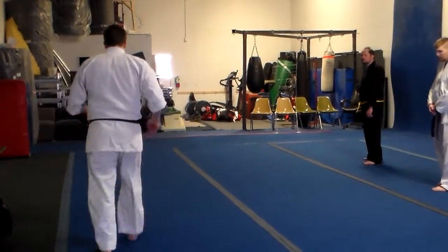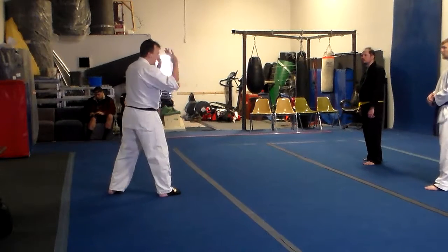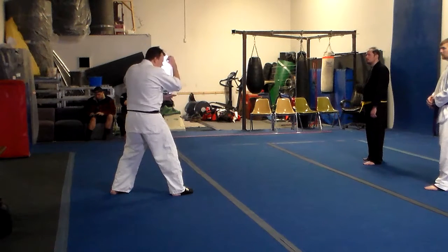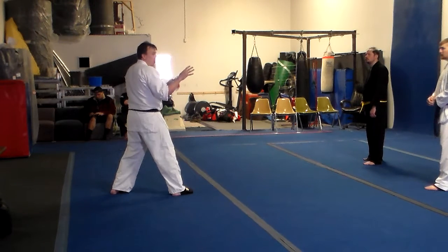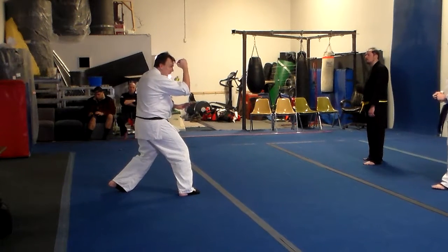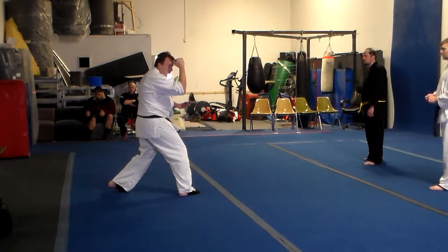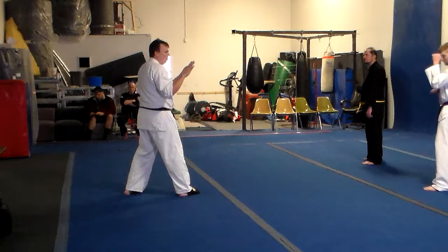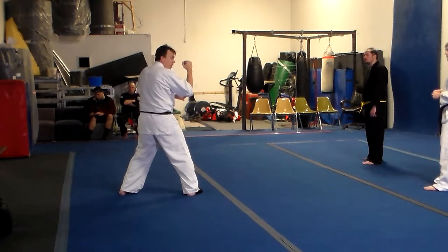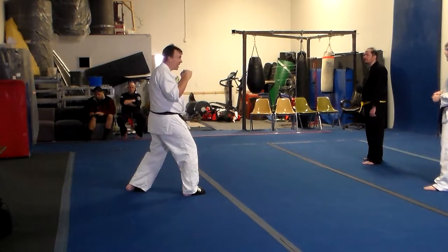Basic guard. I think I mentioned this before the seminar started. This is kind of a basic guard — it looks like about all of you were taking something like this. For purposes of what we're doing here, I want you to work this. It does lots of great things for us. Does anybody know why you actually turn your shoulder to your opponent a bit more, as opposed to coming straight on like this?